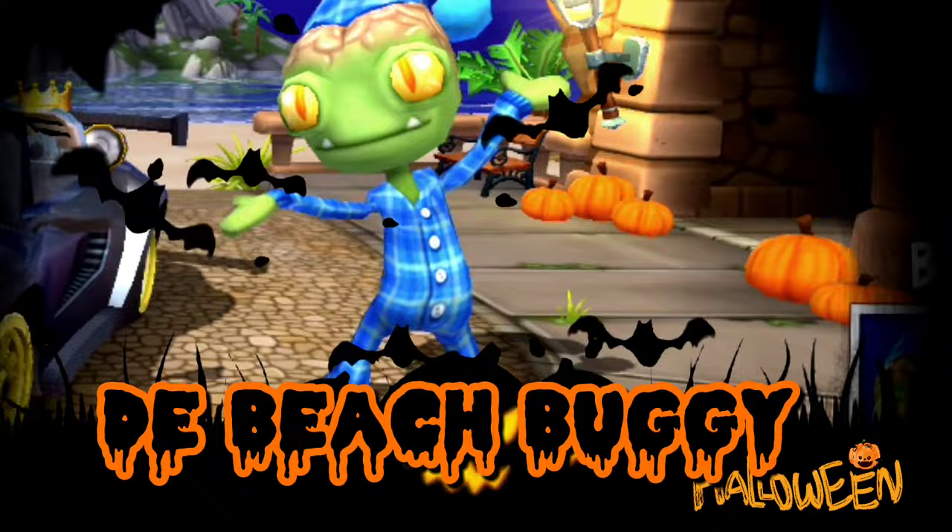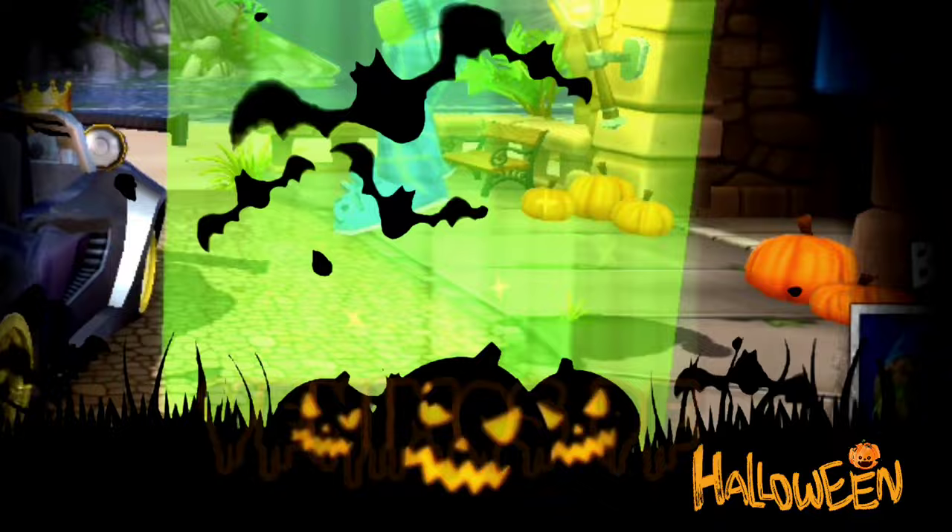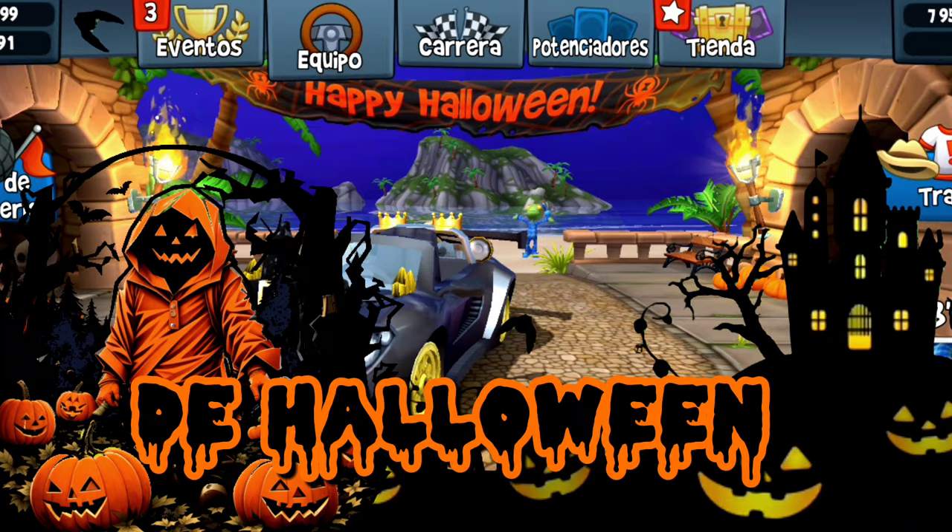Hola, ¿qué tal chicos y chicas de esta hermosa comunidad de BitchinBuggyRacing? Espero que todos se encuentren muy bien porque yo estoy excelente. Venimos de vuelta con un nuevo video para el canal. El día de hoy quise elaborar un pequeño especial de Halloween.